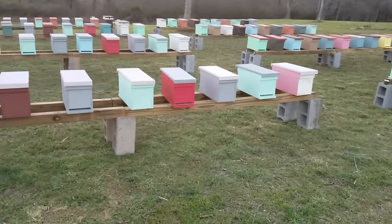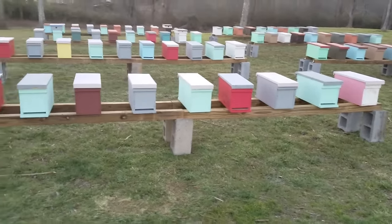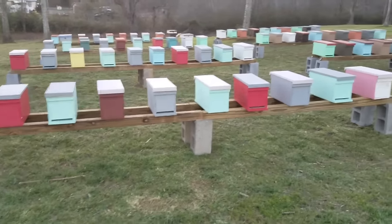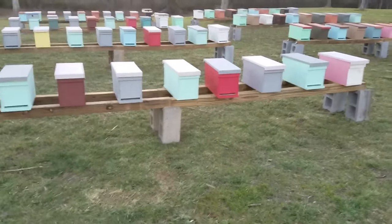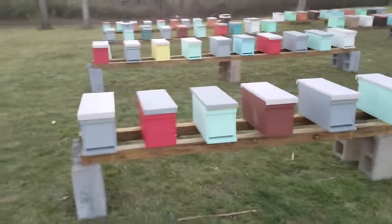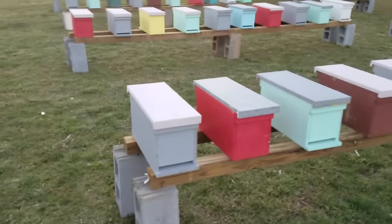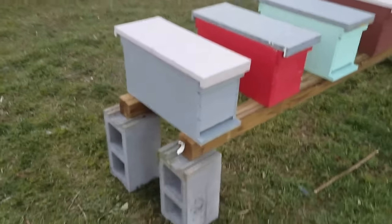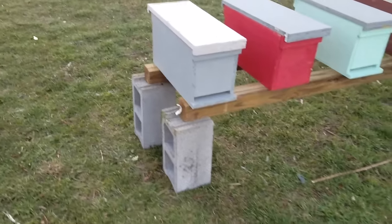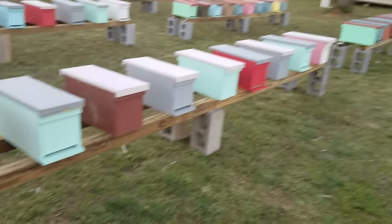I also didn't crowd them too tight. In a 16-foot section I have 10 hives, so that gives them a lot of room. I don't like to get them too tight.